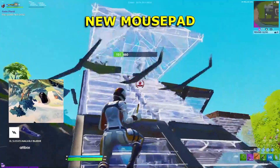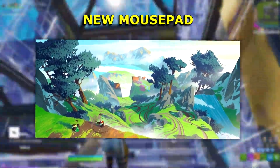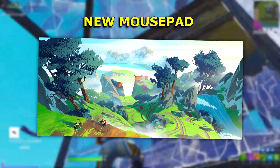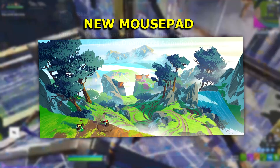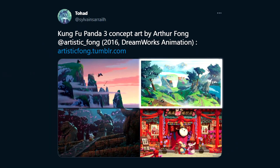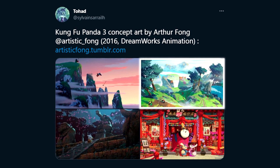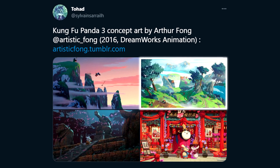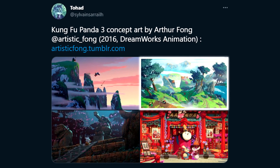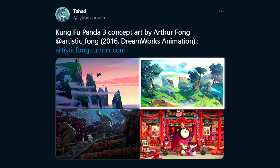He's no longer using that pad, as he switched to this beauty on screen. This new mousepad is actually another piece of art from the Kung Fu Panda films — I believe it's from the third one. It's a concept art piece made by a guy called Arthur Thong, who worked at DreamWorks Animation, the company that made Kung Fu Panda. It's a really cool piece of art that Noarelly has basically slapped onto a mousepad.